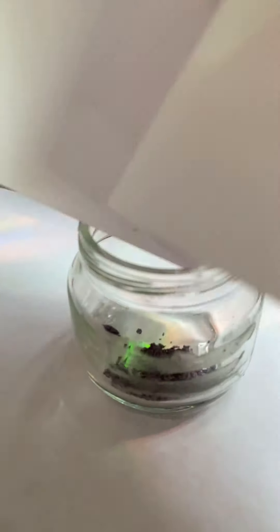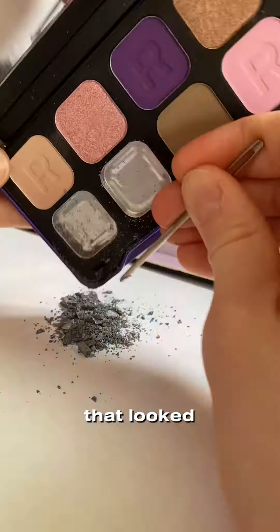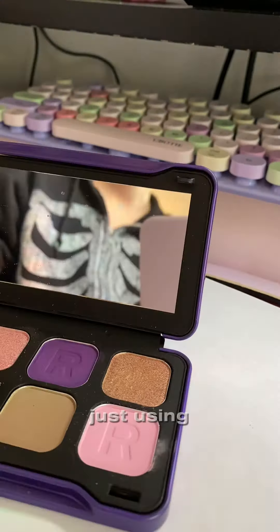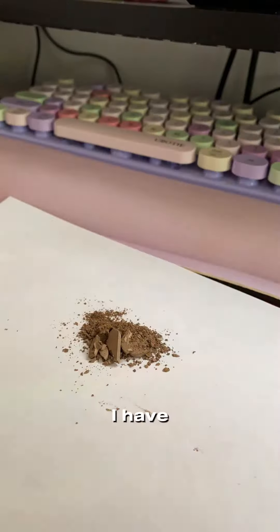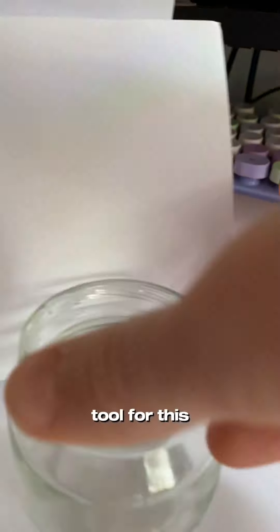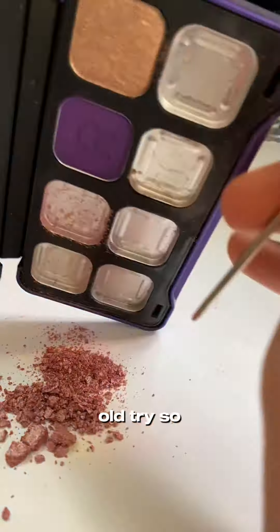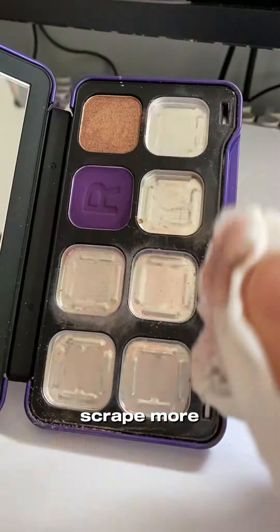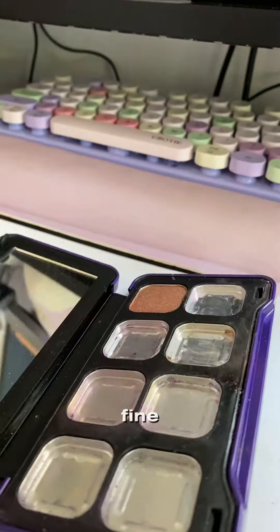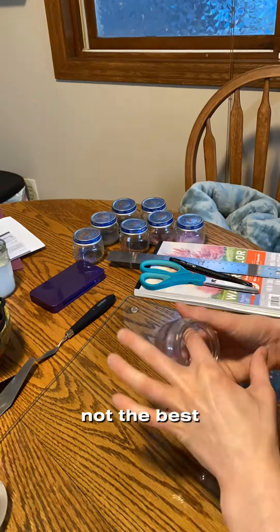I'm gonna scrape out everything and put it in these little baby food jars. Just scraping everything out. I used a tapestry needle, because that's what I had. I'm just using mainly stuff I have, because I don't know if there's a special tool for this. Why would I know? I've just watched a few videos and I'm gonna give it a good old try. Oh look, we're scraping more stuff. It's getting everywhere — it's everywhere. It's fine. Why am I doing this on my computer desk? That's probably not the best idea, but I did that.